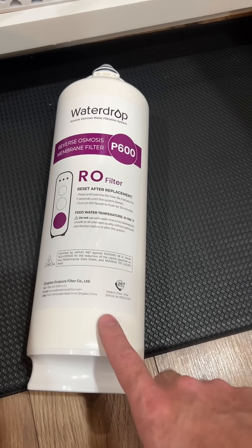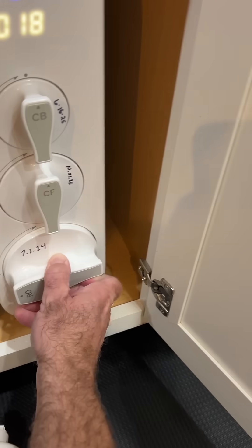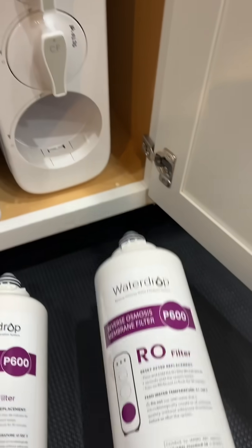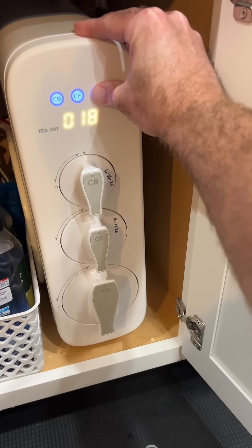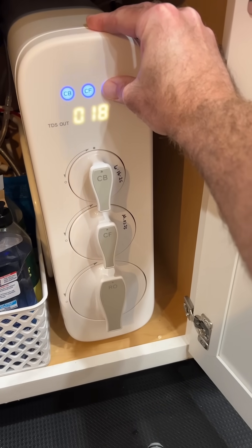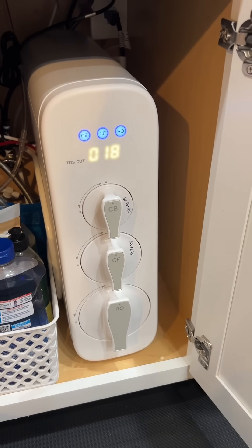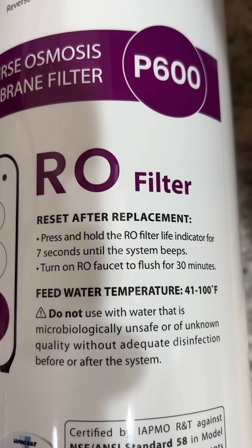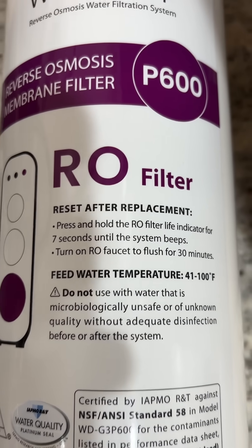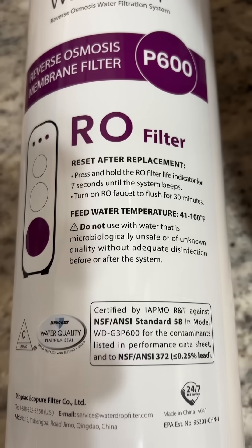All right, you're supposed to get around a two-year life on this. I'm going to go through flushing and circle back once it's done to see what the TDS is looking like. You're supposed to flush for 30 minutes manually, just with the water on. So let's see what it ends up doing for the TDS.